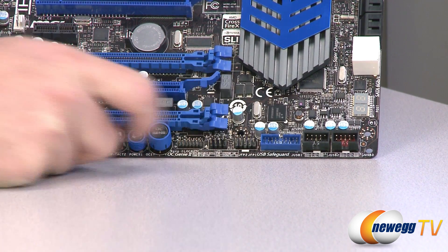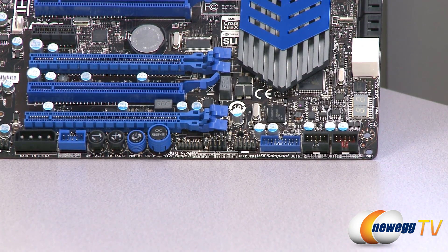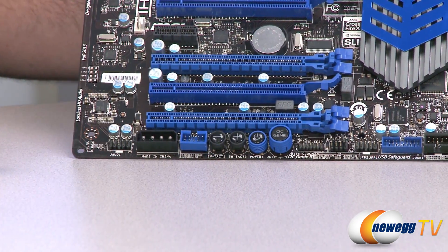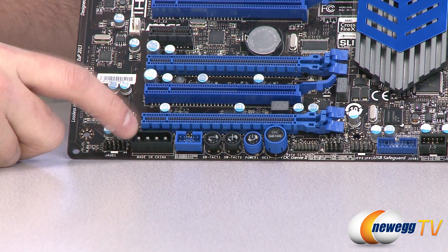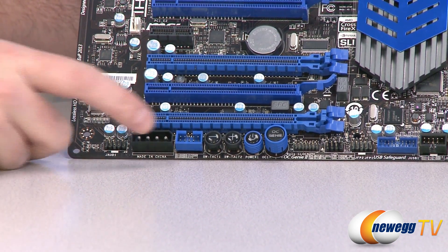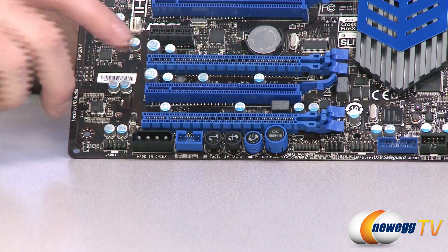There's another USB 2.0 header and a USB 3.0 20-pin header. Next are the front panel connectors along the bottom edge, a surface-mounted power button, and plus/minus buttons to manually increase or decrease the base clock frequency of the processor. You also have a 1394 FireWire header and a Molex power input for additional power to the PCI Express bus when running SLI or Crossfire X, plus an audio header for front panel audio.